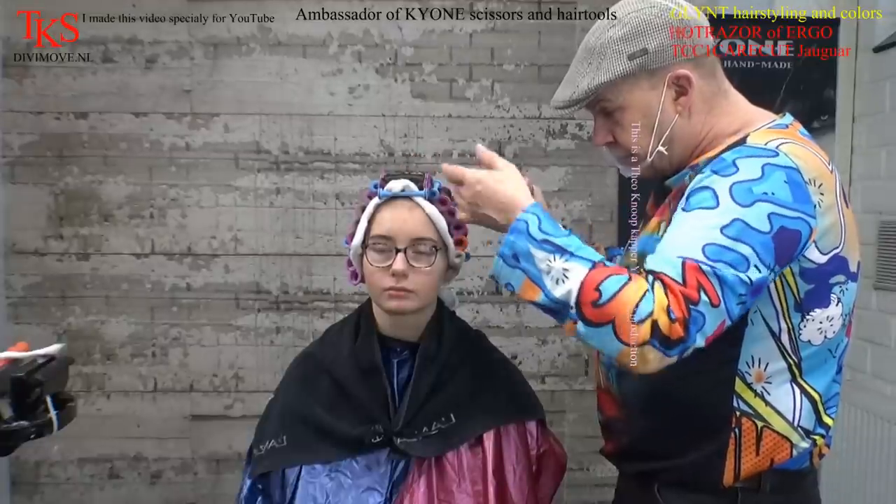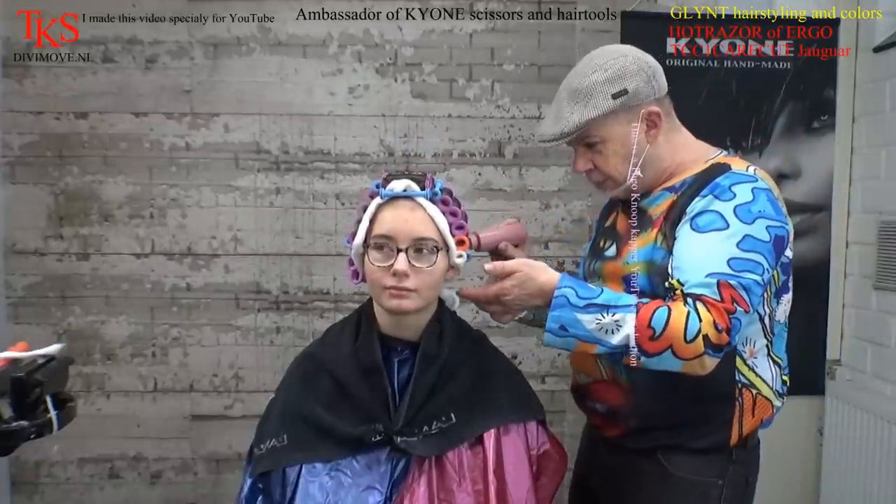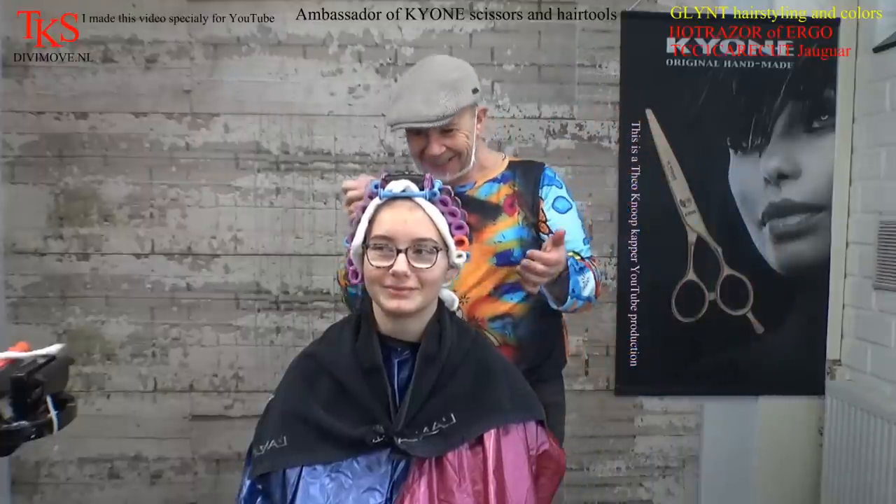The best thing is you can smell it of course — this perm lotion — but it doesn't smell very dirty. I have used worse perm lotions. This goes up with the plastic foil and then we wait.